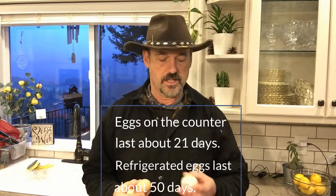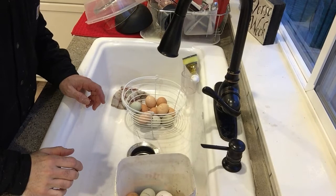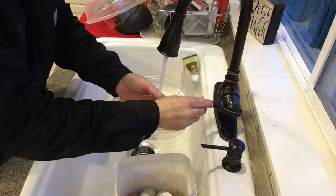If these eggs were just for me, most of them aren't very dirty and I would not be washing them. But when you're selling them or giving them to friends, they're used to eggs from big commercial farms that are chlorine-washed, scrubbed, and spotless. People freak out if they see dirt smudges or little poop spots, so you do need to wash them — and we're going to go through that process today.